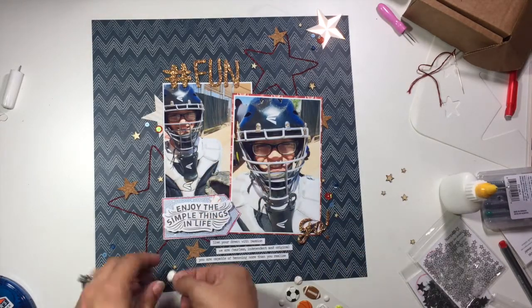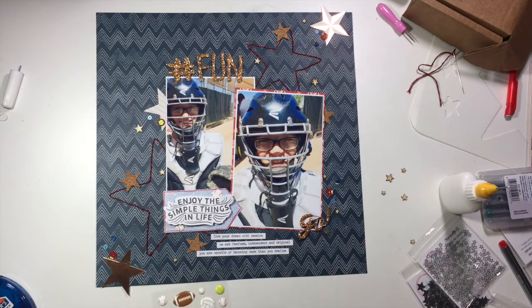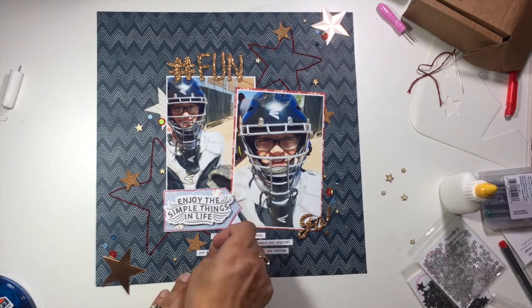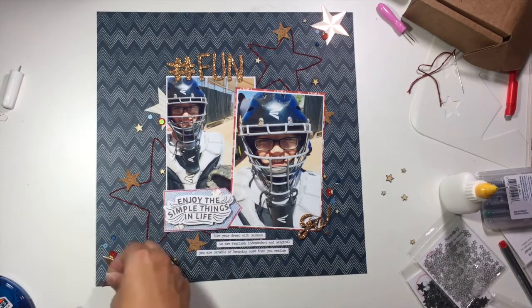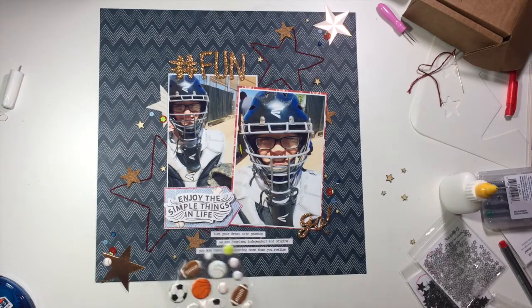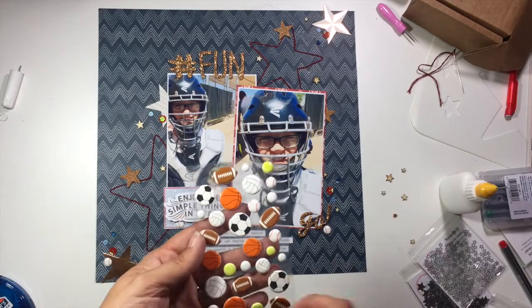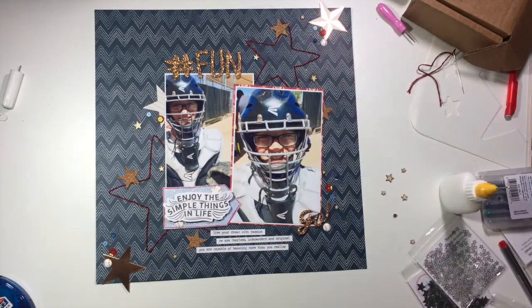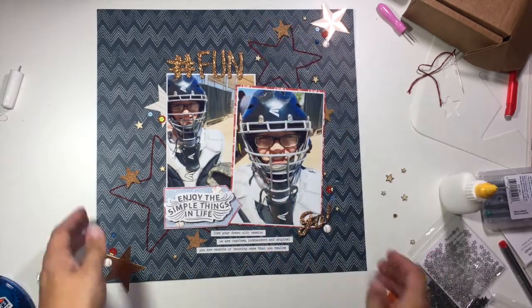I'm going to grab these little puffy stickers — just from Sticko, I picked them up at Walmart for about 50 cents — but they have a bunch of puffy sticker baseballs. I'm going to scatter a few of those throughout some of my clusters on the layout. That's an element my kids really enjoy when they look at the layouts in their album — these little tiny details of things that incorporate more of that kiddish look or something that's their favorite. If I can add that in subtle places throughout my layout design, I really like to do that for my kids.